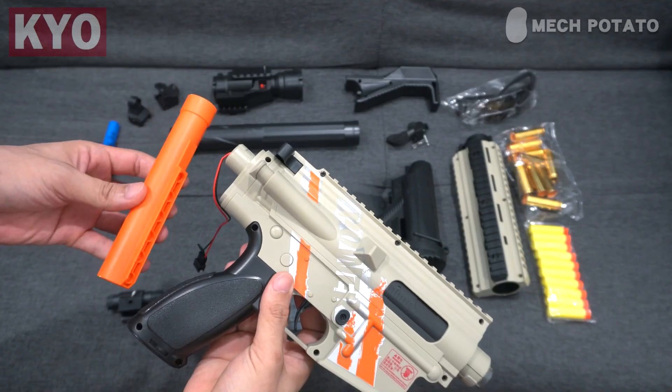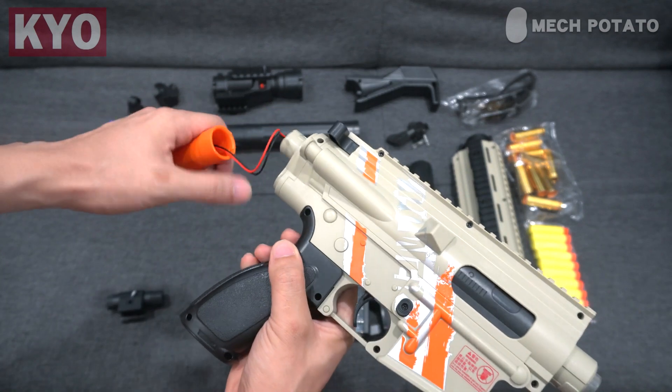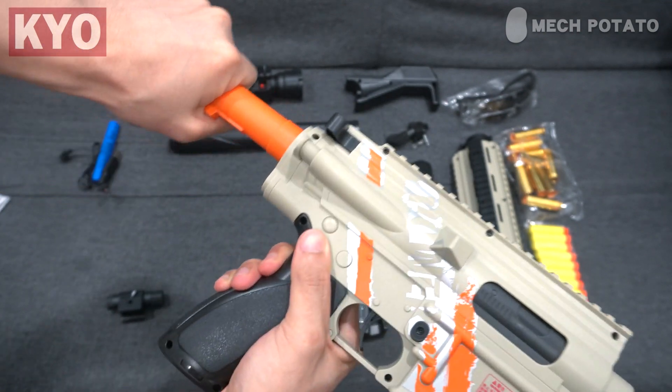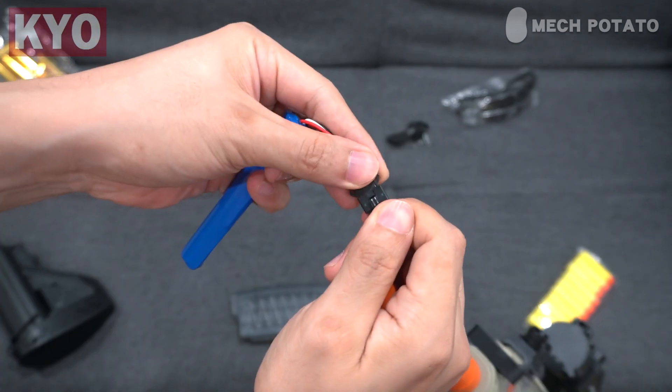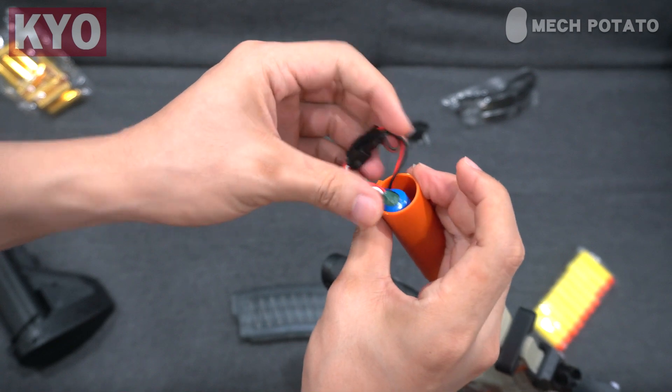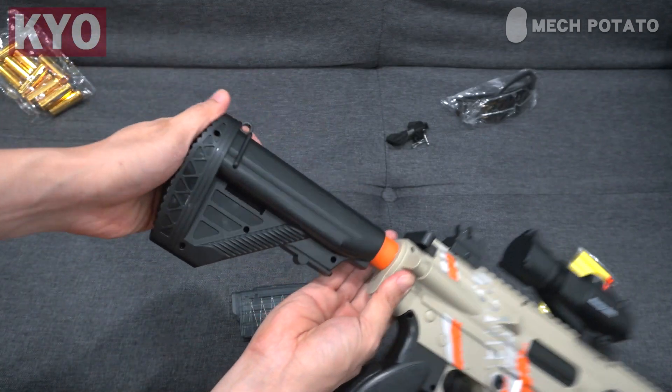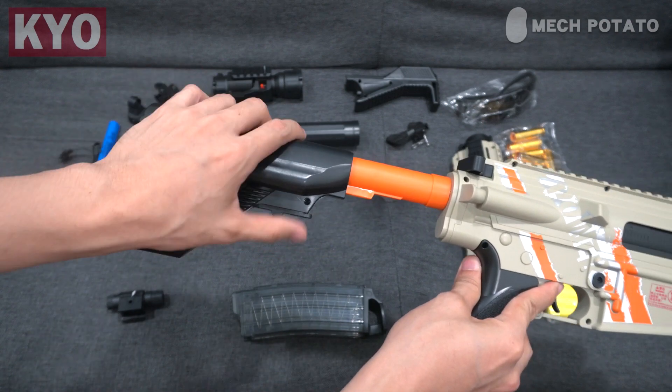Let us first install the buffer tube. Channel the power cable through the buffer tube, align the buffer tube with the blaster, push it in, and twist it tight. Connect the battery and put it into the buffer tube. Grab the buttstock, pull the lever, and push it in. You can adjust the length of the buttstock however you want.